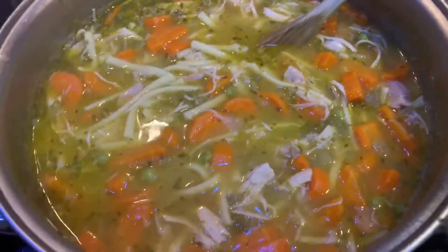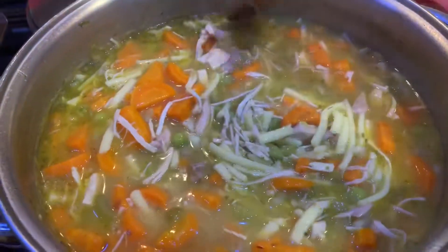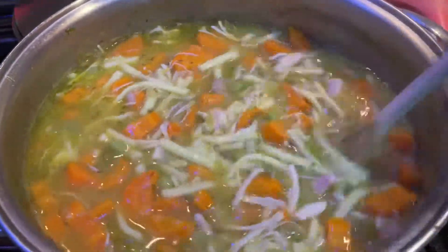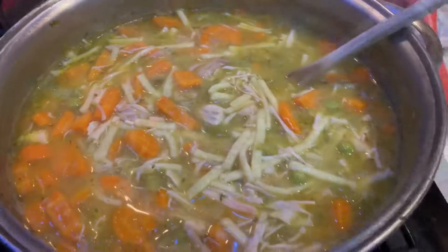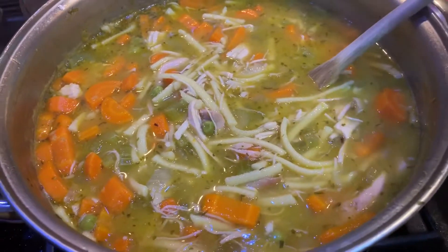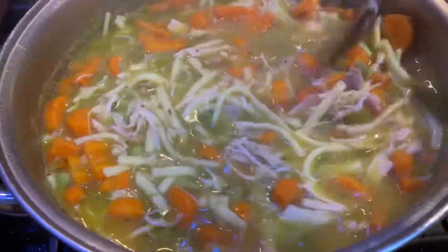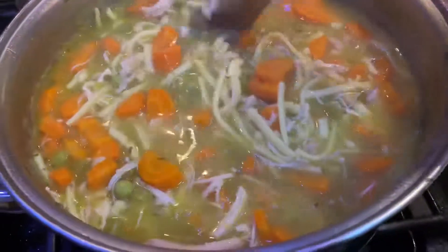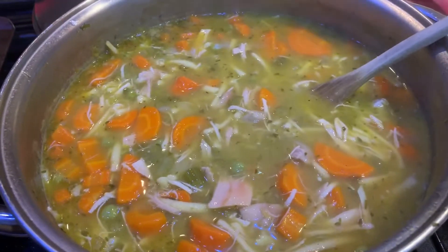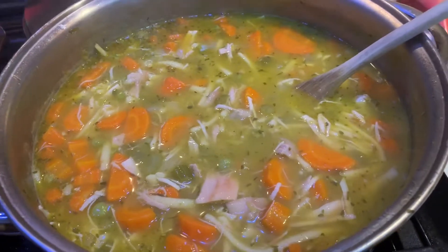Okay, so here is the final product. I have not made a bowl yet because my husband is not home — oh, he just pulled up! This is what it looks like. Thank you so much for watching and let me know if y'all try this recipe. I love it. Like I said, this is more of a method — we like a lot of carrots and we like a lot of broth. Thank y'all so much for watching, don't forget to subscribe and like this video, comment, and we'll see y'all next time. Bye!